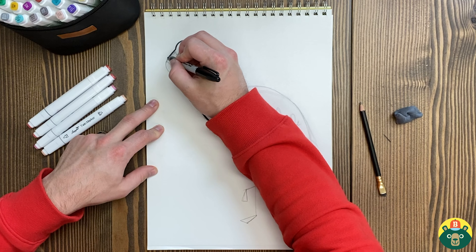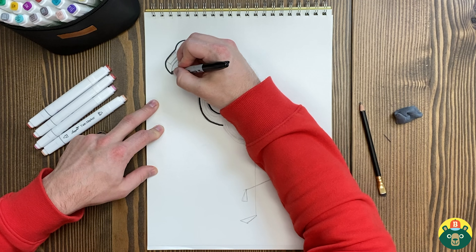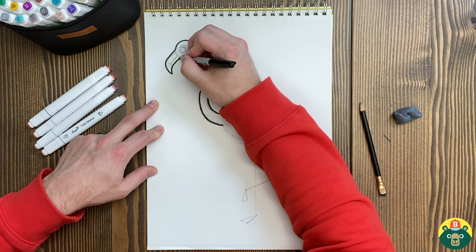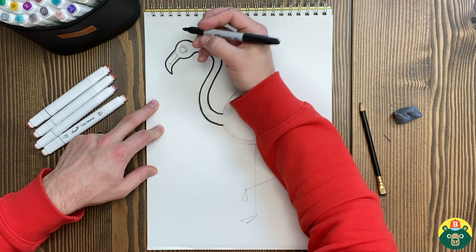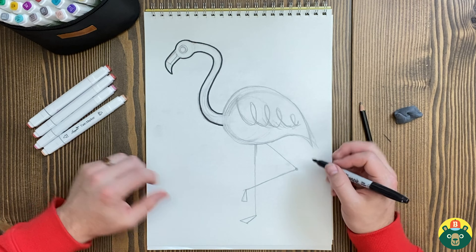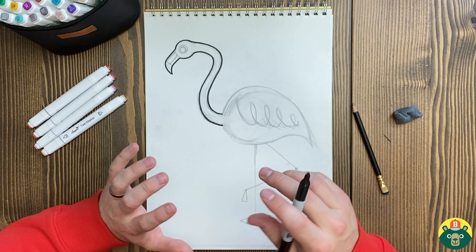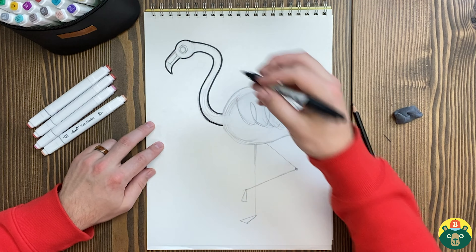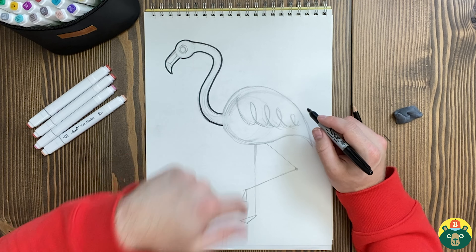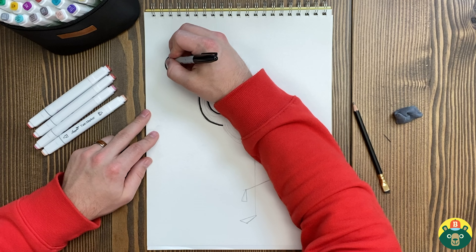They're pretty interesting looking birds. That beak is pretty curved — this is an older flamingo, an adult flamingo. We'll do the pink colors, which will be really fun. The little baby ones — the little flamingo chicks — they actually are born gray. They have gray feathers; they're not the pink feathers right away.